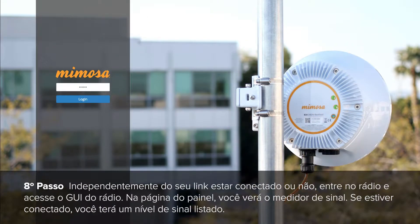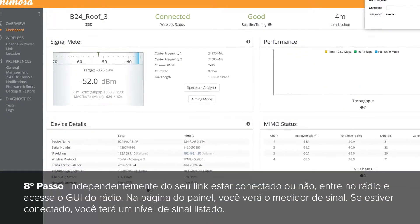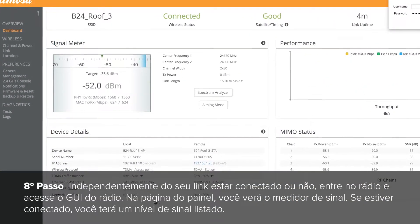Regardless if your link is connected or not, log into the radio and access the radio GUI. On the dashboard page, you will see the signal meter. If connected, you will have a signal level listed.